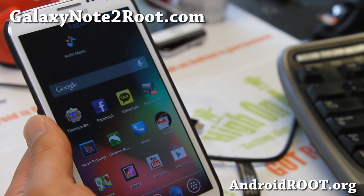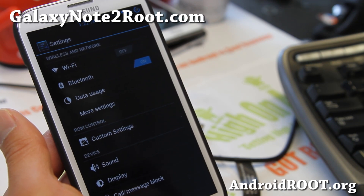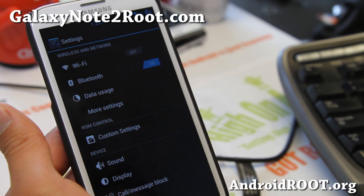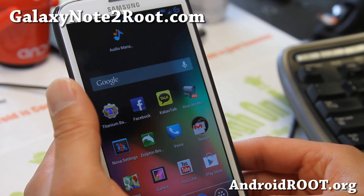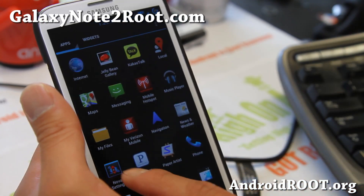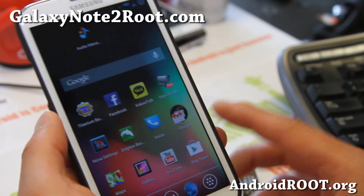You also have a choice of different kernels: the stock kernel or the Perseus kernel. It pretty much has everything you need — it's going to give you a better experience than running it stock. I think this is one of the best stable TouchWiz-based ROMs you can run on your Verizon Galaxy Note 2.